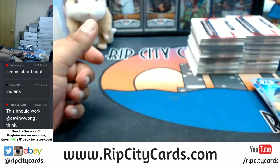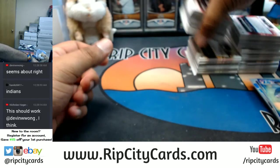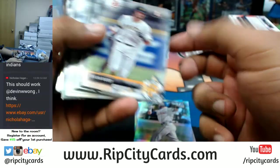This is all base, these are refractors. Put this away — last two packs to go through. Refractor, refractor, refractor, all paper.